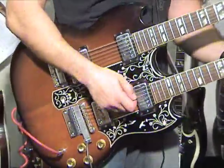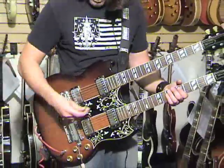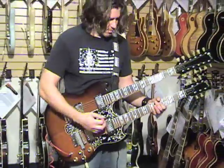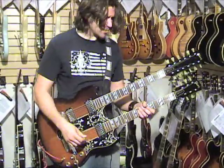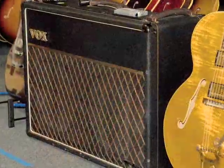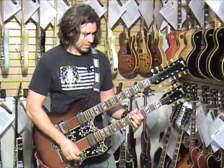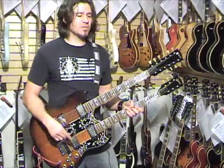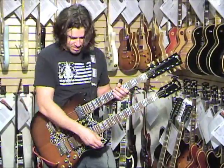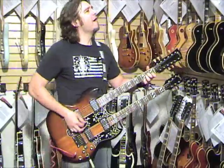Right now I'm in the 6-string neck. Middle. We're plugged into a Vox AC30, 1964. We're going to plug into the other amp too, to get some rock going. But right now let's concentrate on the 12-string, which is right here.